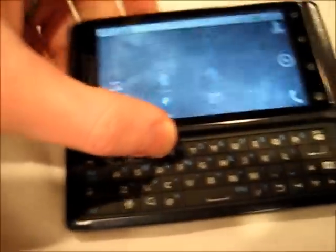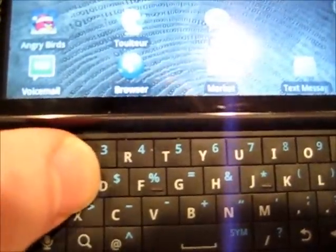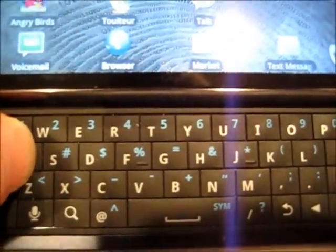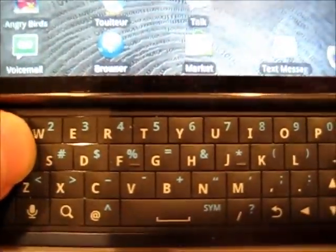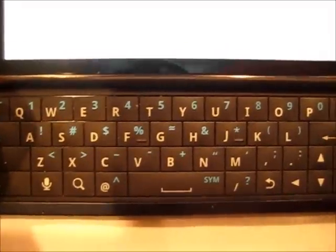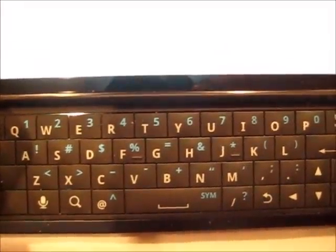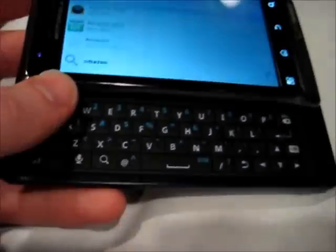We've got the slider keyboard with the full QWERTY. The keys are a decent size — they're bubbled up a little bit, which is supposed to help keep them separate and be easier to press. Personally, I've tried typing on it — it's okay, not my favorite keyboard, but it does sufficient. I can't really complain too much, but at the same time, for something using up this much space and thickness, I would have hoped for a little bit nicer keyboard.